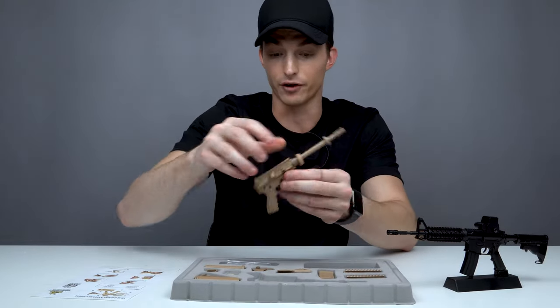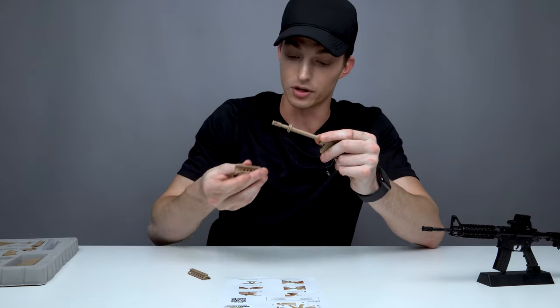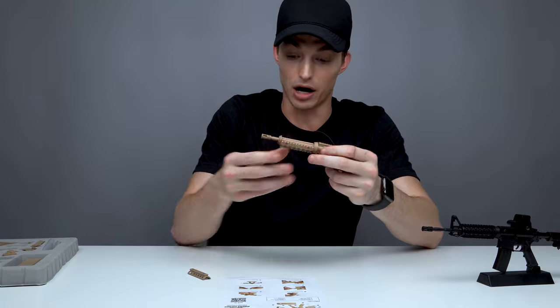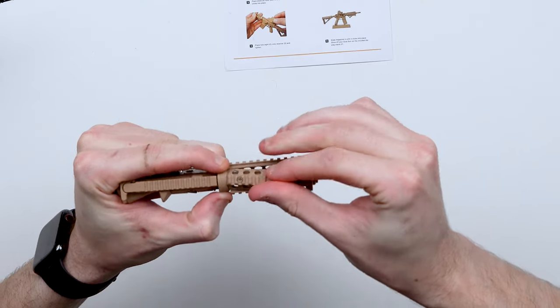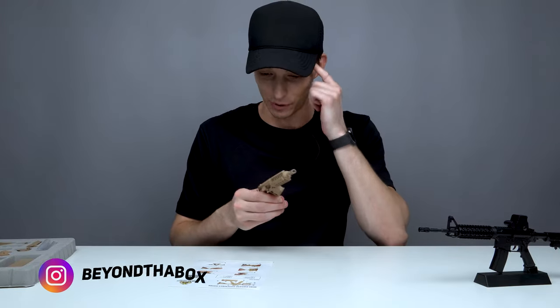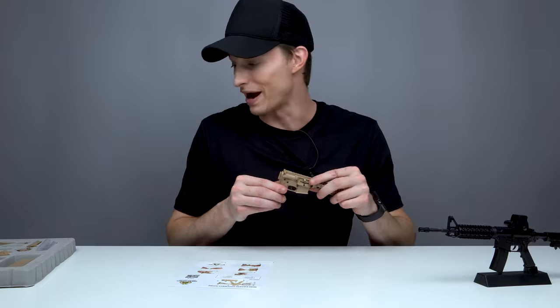Let's take the big main piece of the gun out first. The first thing we want to do is put the handrail together, so we'll slide this piece in really quickly. Okay, we've got the bottom stuck in. Now the handguard is fully assembled, so now it looks like we move on to placing the stock on the back of the gun.